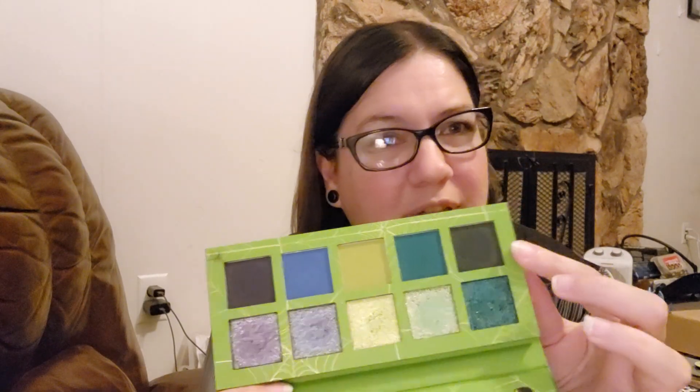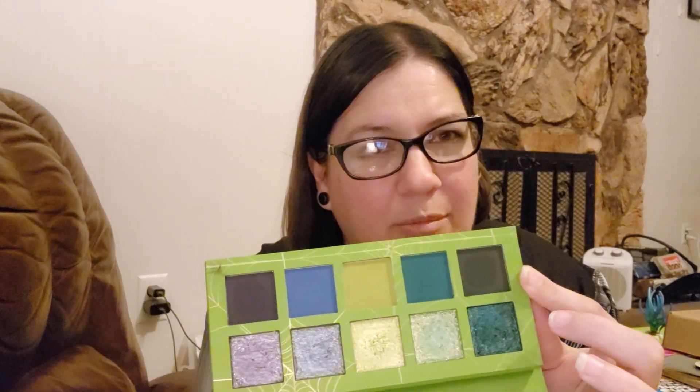Again, I like the shimmers more than I like the mattes, but I always do that with Glamlite. Like I said, this color really, really stuck in the primer and didn't blend very well. Everything else blended really fine.